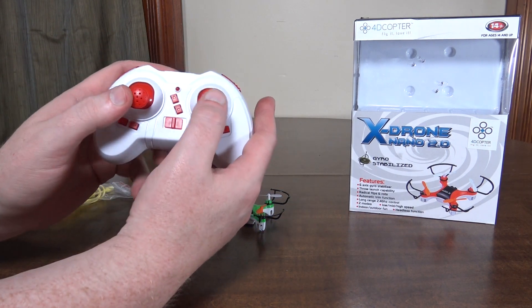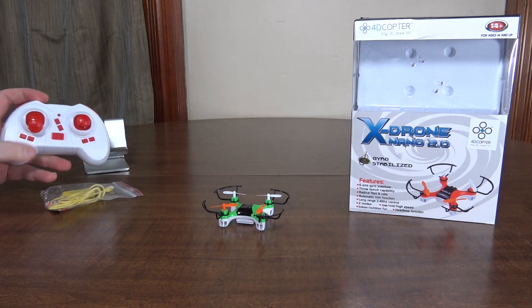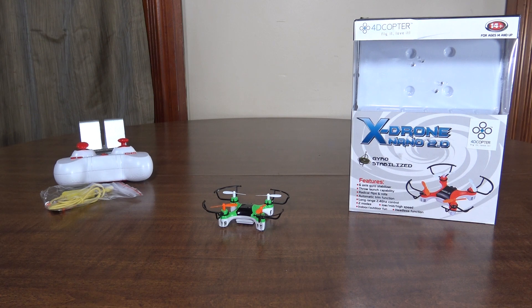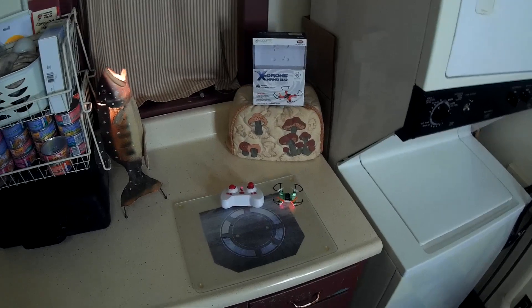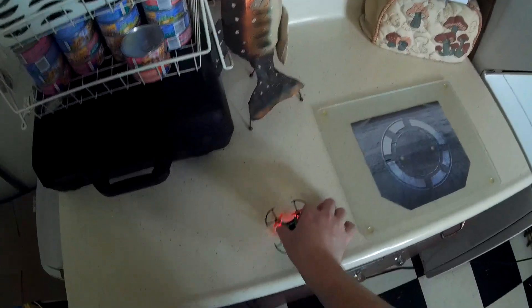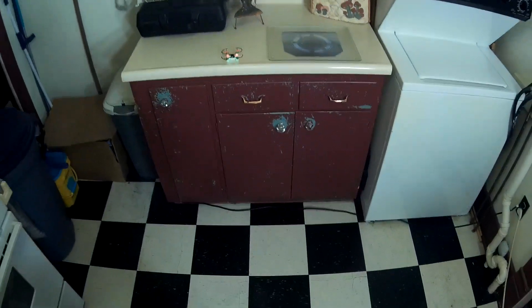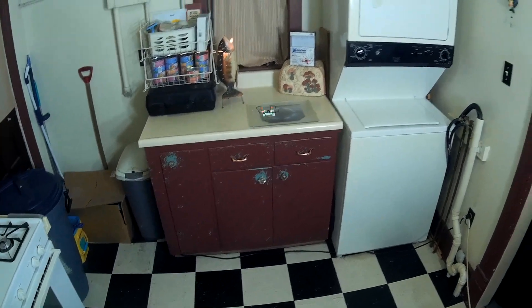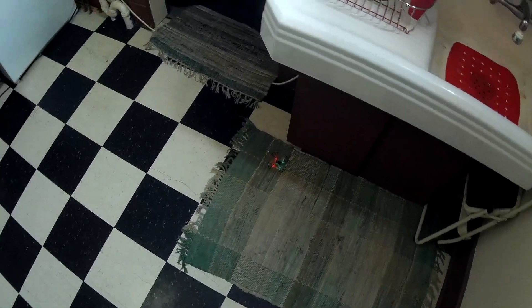You can recalibrate it by holding both sticks down to the left. So let's go ahead and take it for a flight. This is the flight review of the X-Drone Nano 2.0 from 4D Copter — a really good looking little quad, a mini version of the bigger X-Drone Nano that I really liked. I'll start out in low rates; this thing's got some move to it — even in low rates it's pretty zippy.